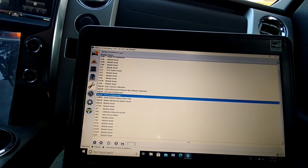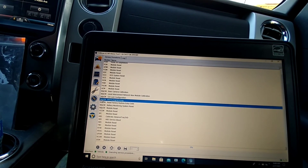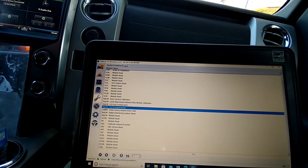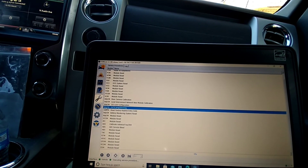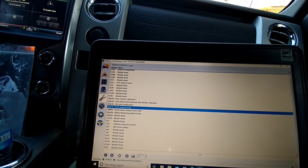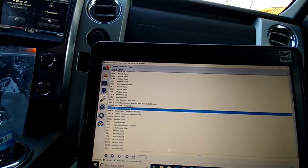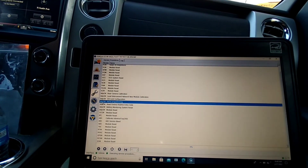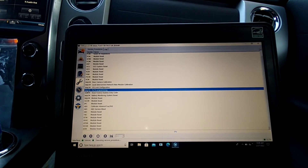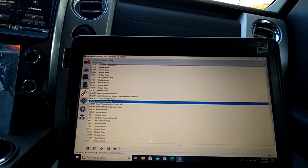You can actually program the key fobs without any of this — all you do is cycle the ignition eight times, hit the lock button on the new key fob, it cycles your locks, then kill the ignition and that's it. It's fairly straightforward to program key fobs. I thought programming the key fob would also program the keys, but that wasn't the case — that's what led to the headache. A couple of Google searches and my little brother, who's kind of a computer whiz, figured it all out.